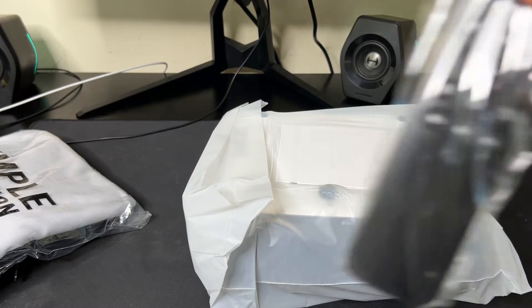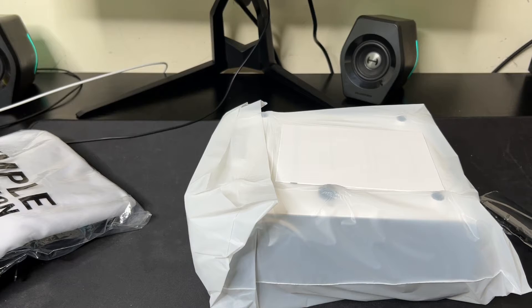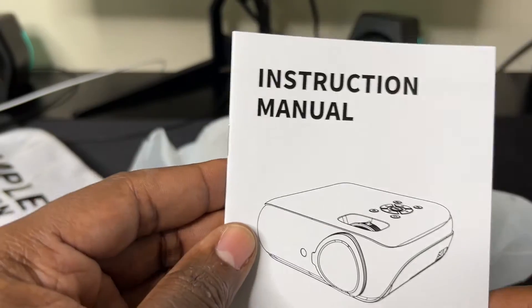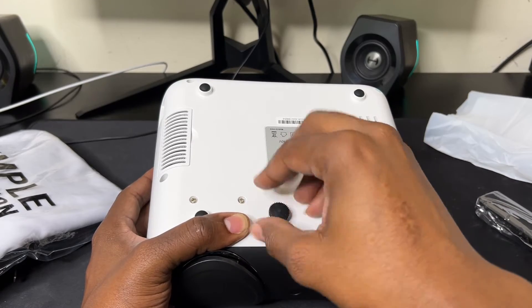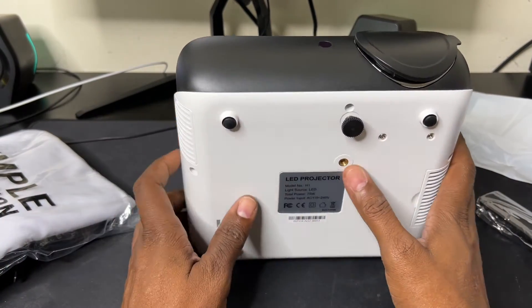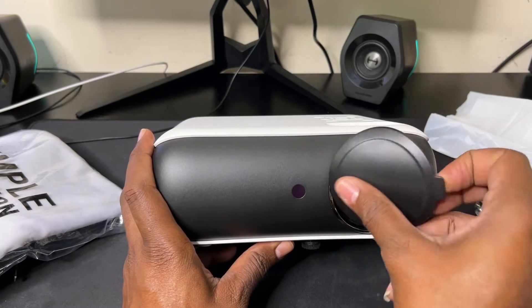It comes with a remote — a simple remote, looks like one of those simple remotes you get with a Roku TV. There's also a little manual/instruction booklet. This here I believe is the foot to prop it up. There's a hole on the bottom where you can mount it down to a tripod, which I think is cool. And this right here I think is an IR blaster and a lens cap.